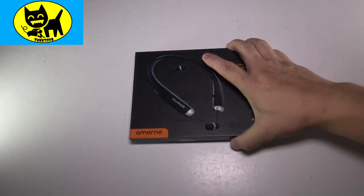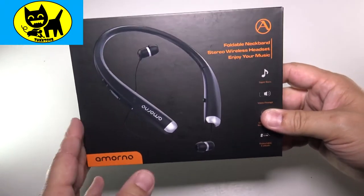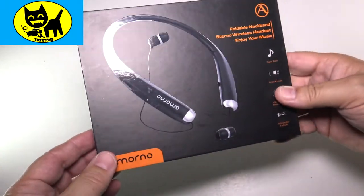Hey friends, Tux here. Check it out — my friend Amarito sent me a pair of Bluetooth wireless headphones to review for you guys. So we're gonna check it out together.